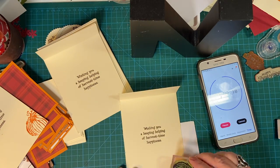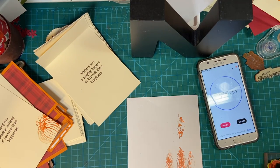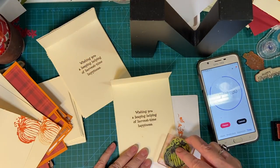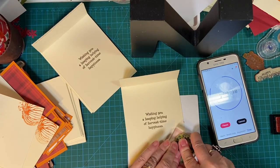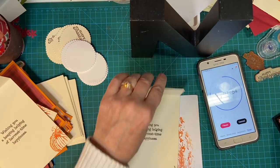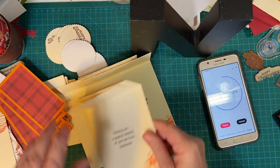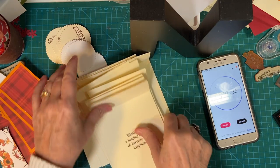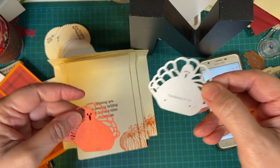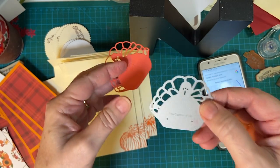We'll speed this up. Now we're done with that. We are going to die cut these turkeys. I have one already, so I'm just going to do five more. And I will also speed this up because it's noisy and it takes some time.